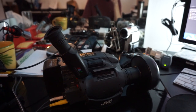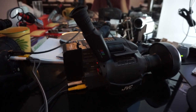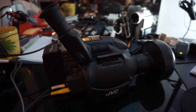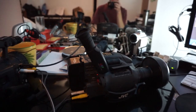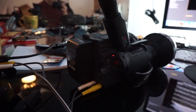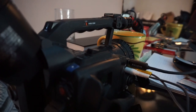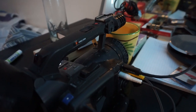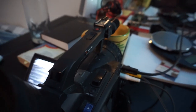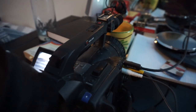Hello there. Today I'm going to be demonstrating a method of analog video capture, in this case from a VHS camera, using a feature called video pass-through, which is basically the streaming of an analog video signal into something that can convert it into a digital signal, such as the Panasonic DVX-100 series. This is a 100A, and a select few mini DV cameras have this feature.